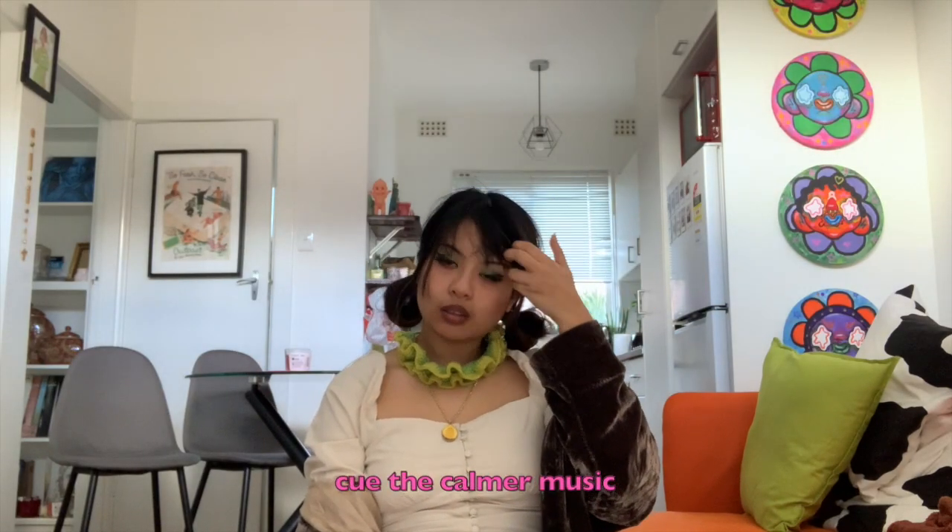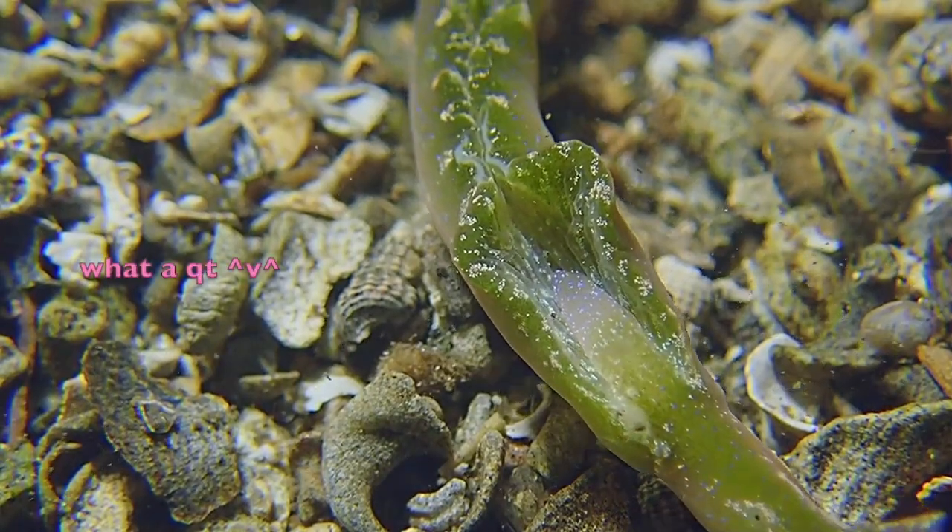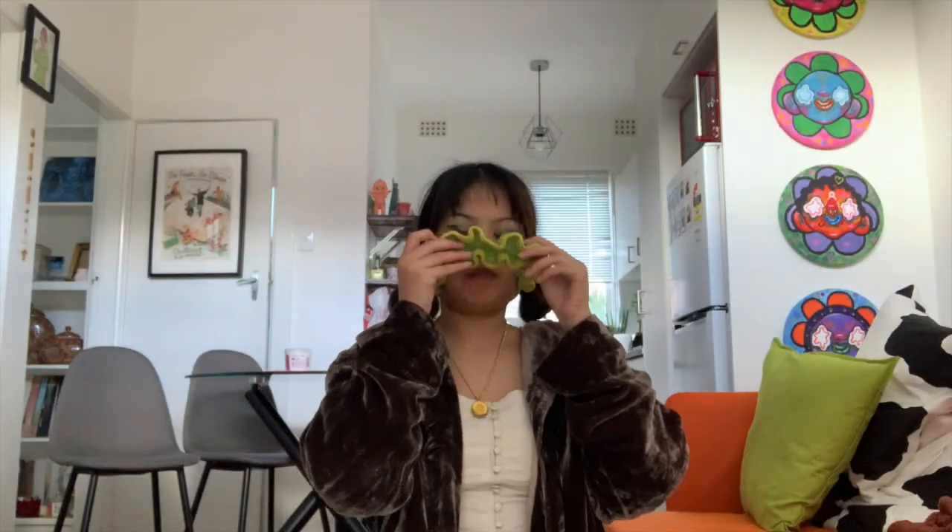This is the last piece that I crocheted. She looks like a green sea slug — there she goes. It's a choker slash headband thingamajig, and I use it to get my hair out of my face while I'm doing my skincare routine.